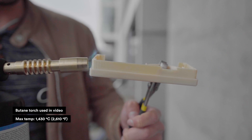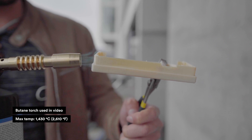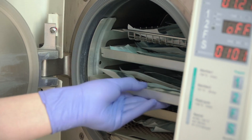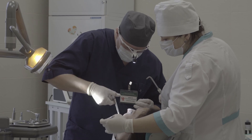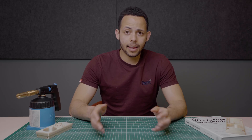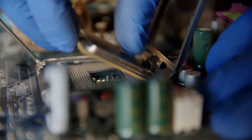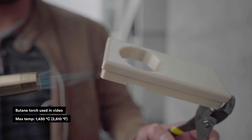Second, Ultem 1010's heat resistance. It can withstand temperatures upwards of 217°C for extended periods of time and remain dimensionally stable through fluctuating temperatures. Its glass transition temperature of 217°C makes it perfect for steam autoclaving. That's why many medical professionals use instruments such as surgical guides made from Ultem. Electrical component manufacturers also use Ultem in insulation parts, connectors, and chip test sockets because of its high heat resistance.